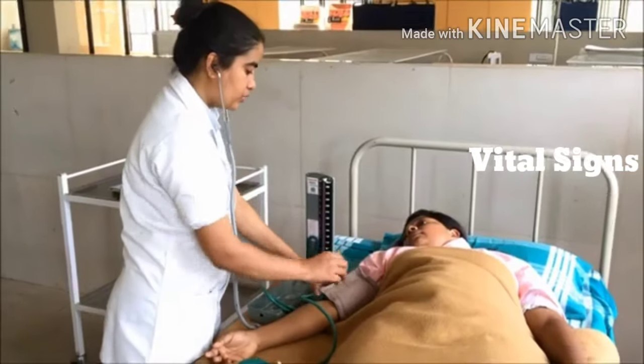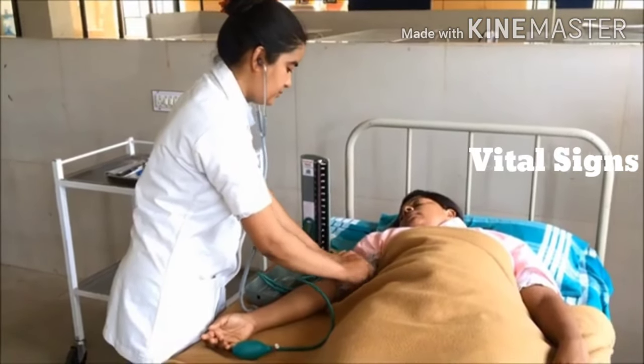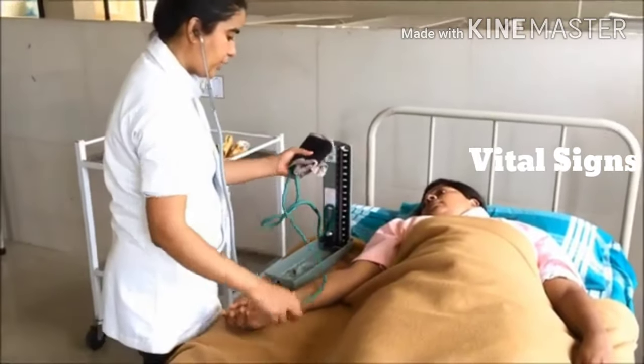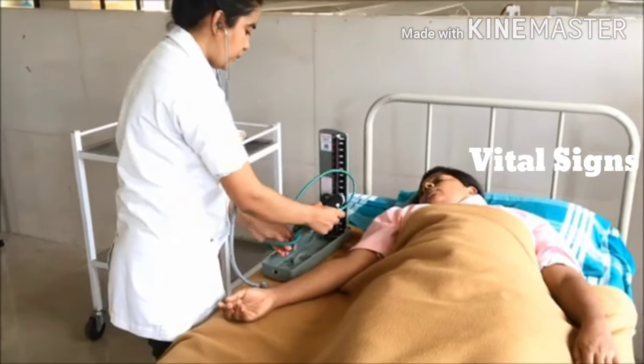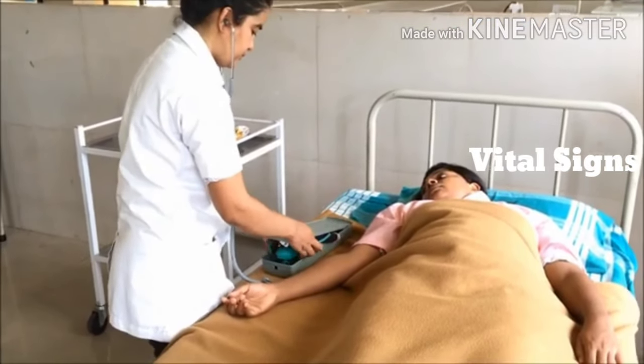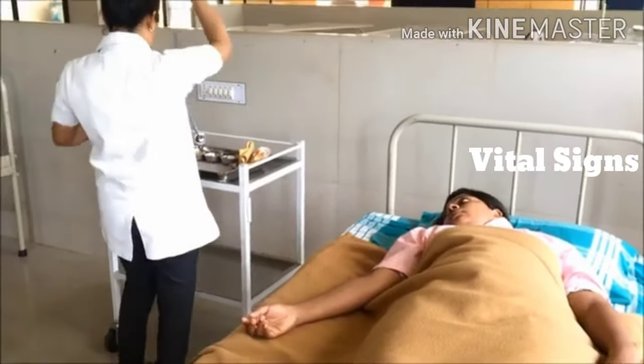Remove the valve. Keep the sphygmomanometer and stethoscope into the tray. After one minute, again perform the procedure if there is any doubt in the reading.